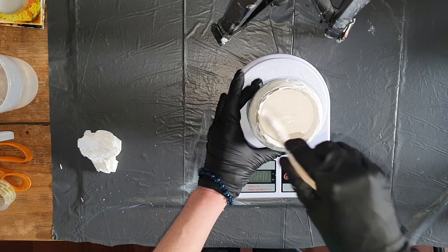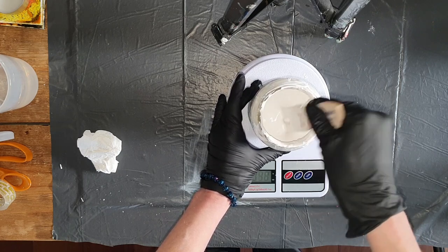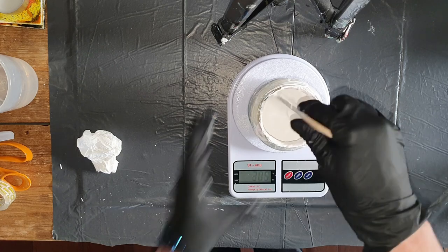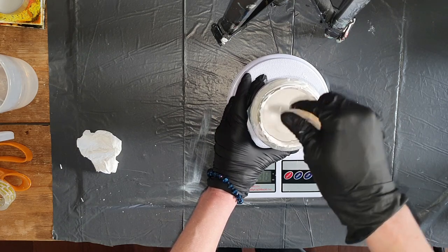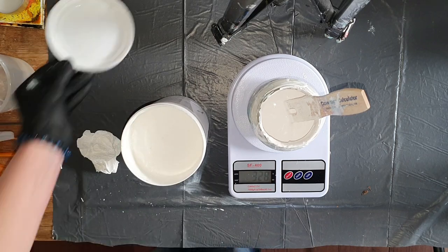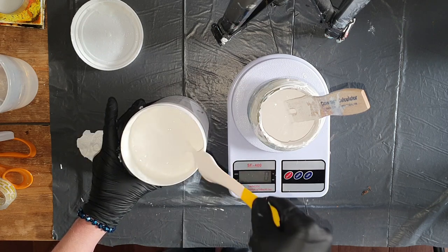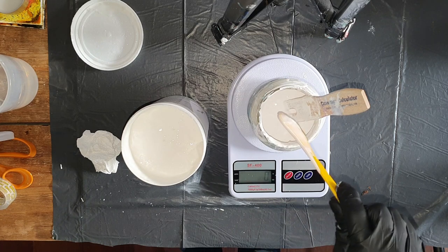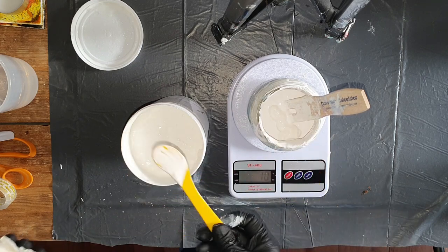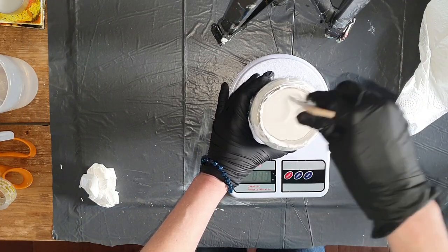Mixing it carefully together. I am not stirring too hard or too fast — normally I don't stir too fast because then you get air bubbles in your paint and you don't want that. The next ingredient is an acrylic binder. I am adding 10 grams. I add this acrylic binder because I am also going to add water. Water makes the paint thinner but can also separate the pigments, so I'm adding a little bit of extra acrylic binder to prevent that.